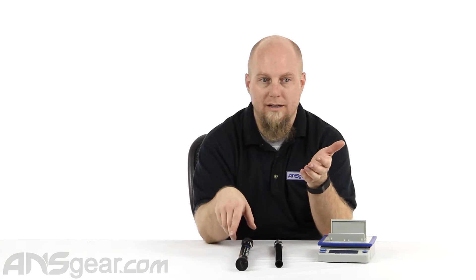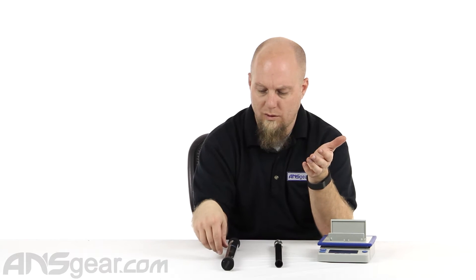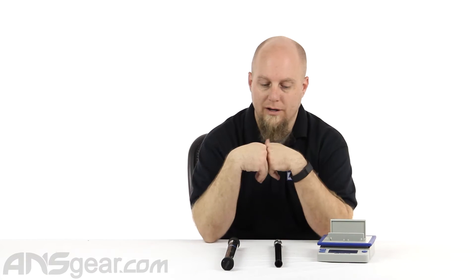This is a carbon fiber barrel and it's for BT, BT-4 or A5 — that kind of threading, typically known as A5 threading. Any gun that has the A5 style thread to it, this will fit onto it.